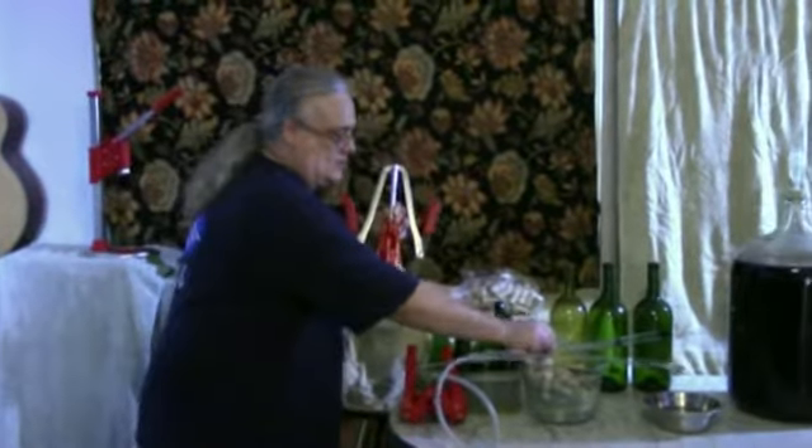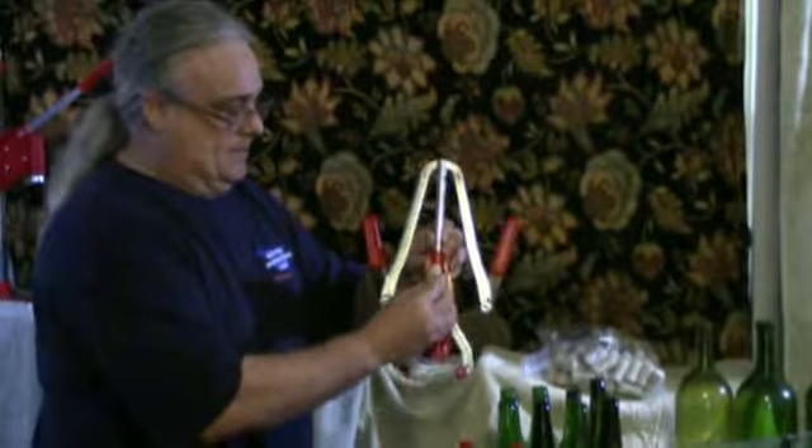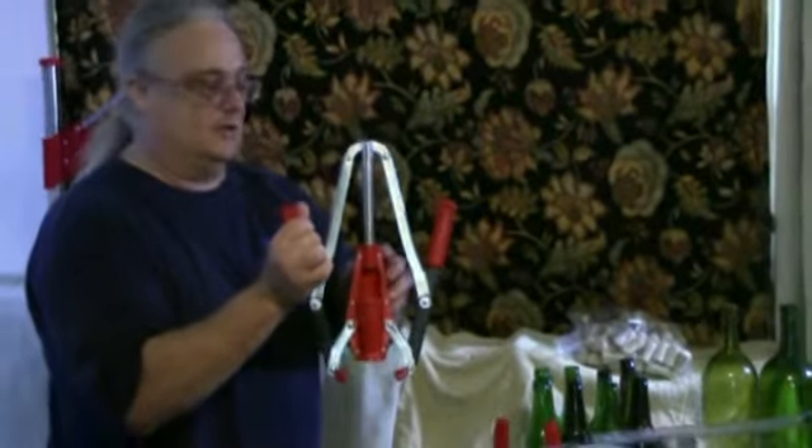To cork the bottles, use a corker. All you do is take a sterilized cork, place it in the slot, put it on top of the bottle, and rack your handles down. It squeezes the cork, pushes it into the top of the bottle, and you're good to go.